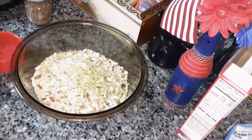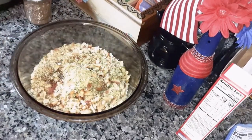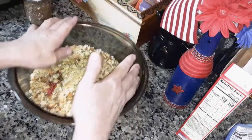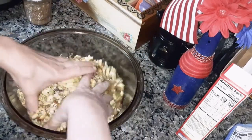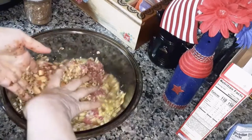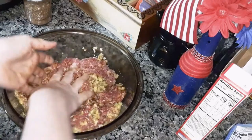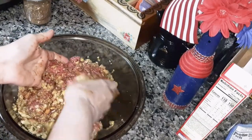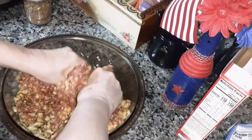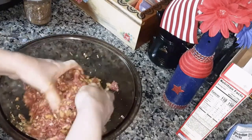Add one cup of warm water in there. You're going to have to get your hands in there and mix all of this together — make sure your hands are clean. Mix it all in there until it's all mixed good.